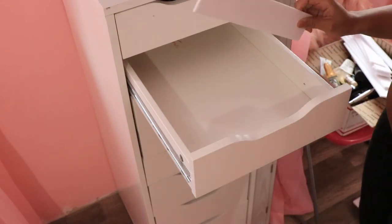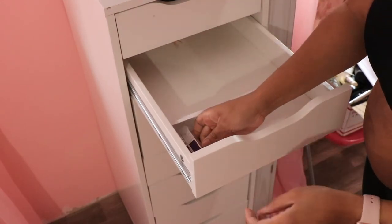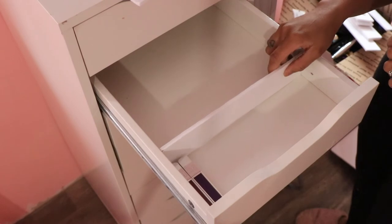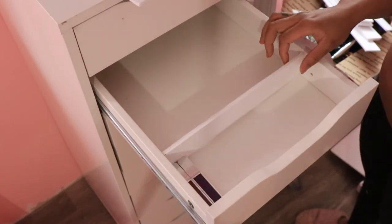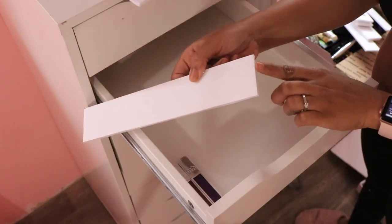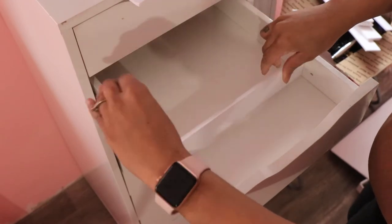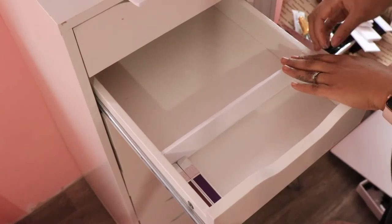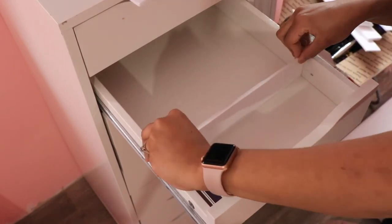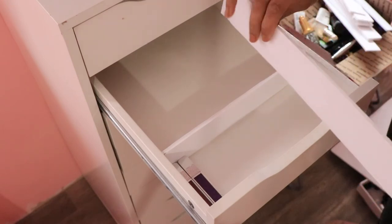I'm gonna call these the sectional pieces. Before I glue, I have to size out the lipsticks or lip glosses that I'm going to be putting there because I want it to be specifically fit for that product. Once the size is perfect, you're going to put glue only on the sides - that's how we keep the foam board secured. Press down, wipe off any excess hot glue on the sides, and hold it there for a few seconds while it dries.